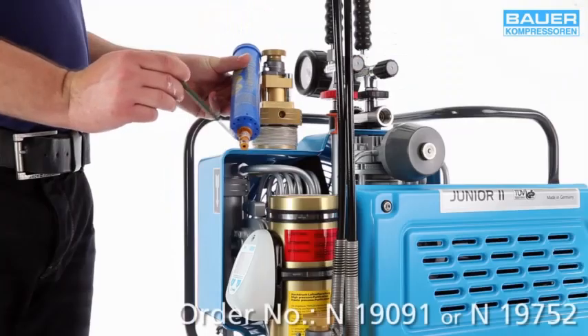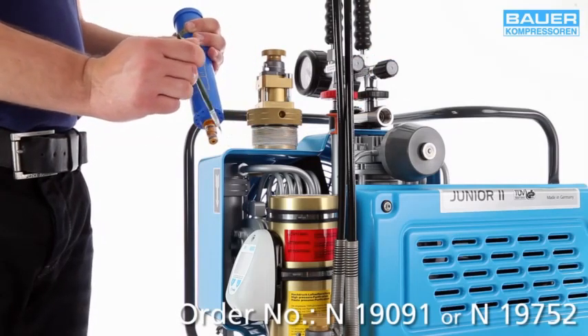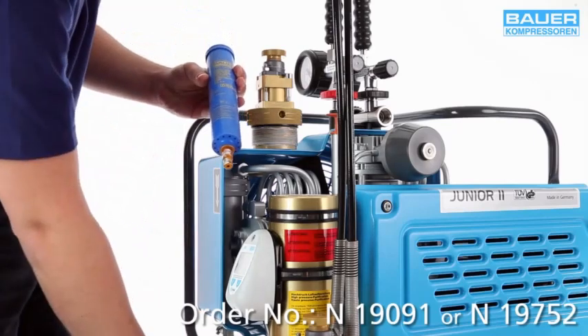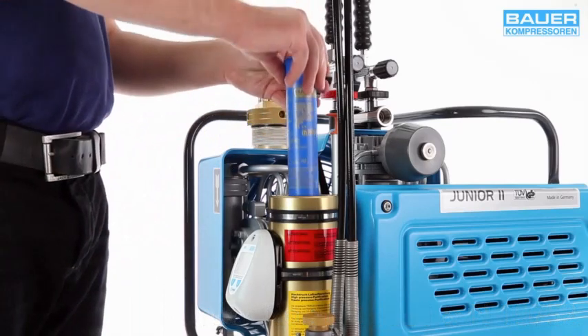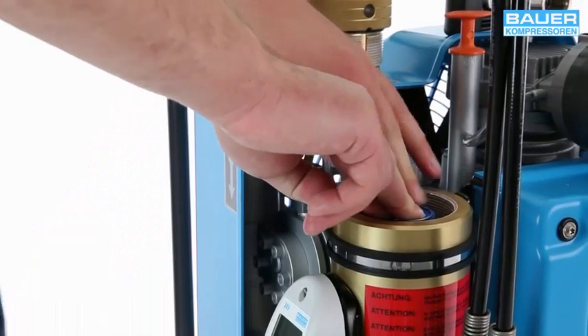Lightly grease the cartridge pin with N19091 or N19752 lubricant. Hold the cartridge by the handle and insert it into the filter housing. Then apply slight pressure to snap it into place.